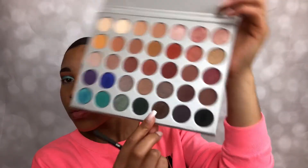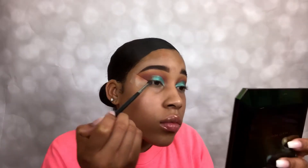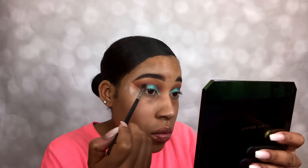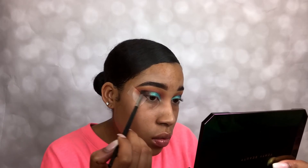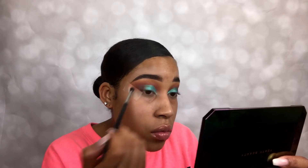At this point we're going to take a very small detailed blending brush and use the color — I believe it's Central Park — and pop that right on the outer V part of our eye. You don't want to take it up too far either.